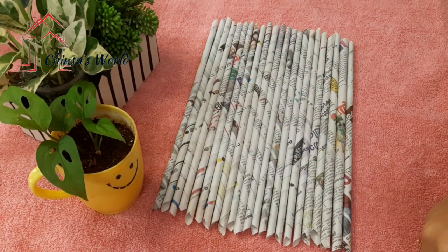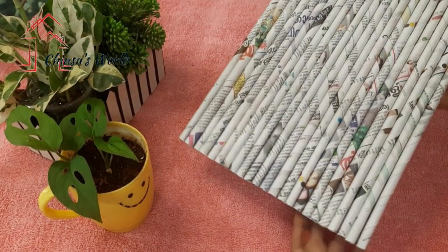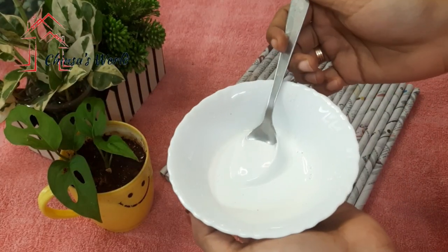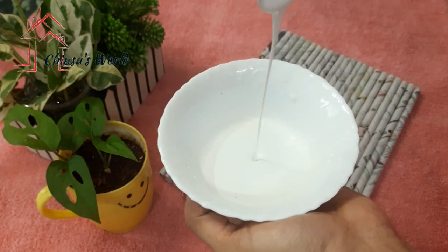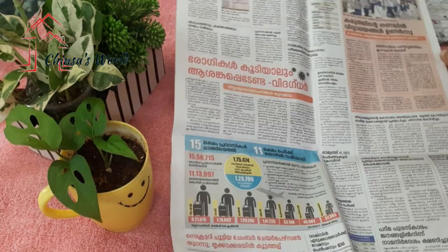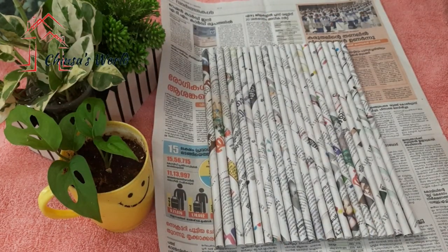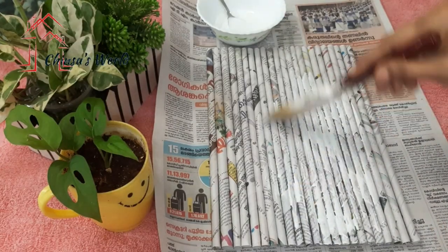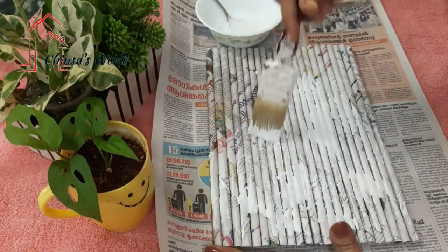Then we take the paste all together and place it in the area. This is POP powder — you can use this. Then we add a little bit of crafty. We have a brush with a bit and then a thick consistency. We have a little bit of brush.